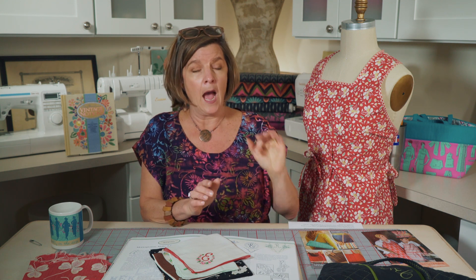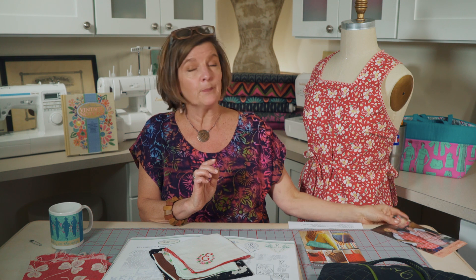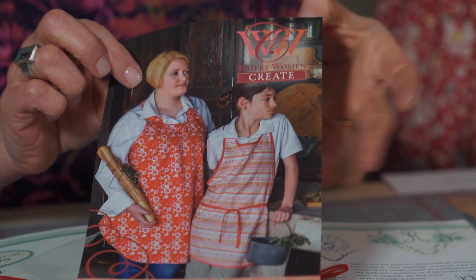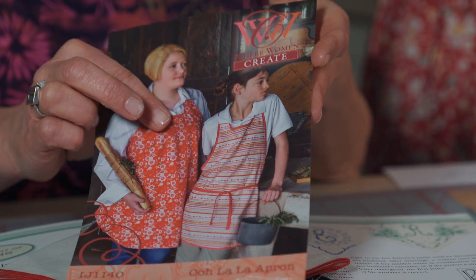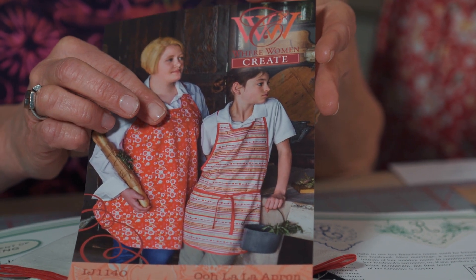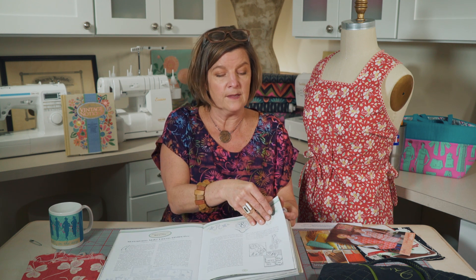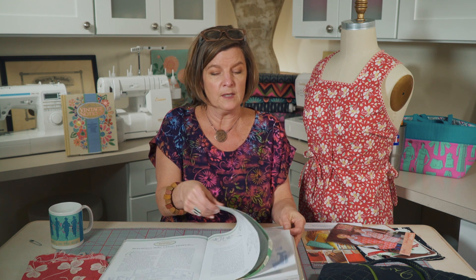I want to share another example of vintage made modern — our apron pattern, the Ooh La La. Where did we get the idea for this design? It comes in an adult and child's version. We worked with Wear Women Create and looked back into our Vintage Notions book, coordinating our favorite apron pattern from the book — which is in this chapter we're reviewing. Let me show you what that looks like on the page.